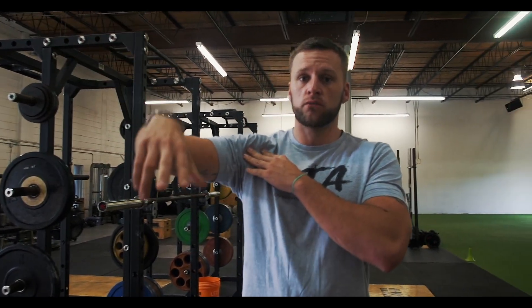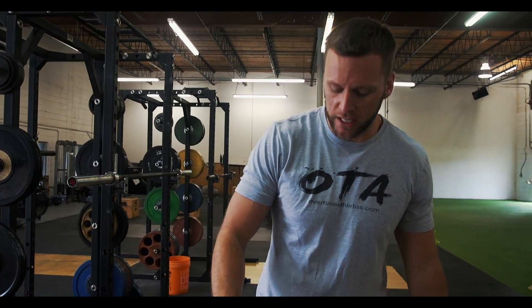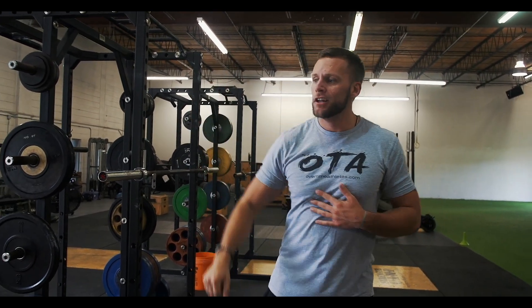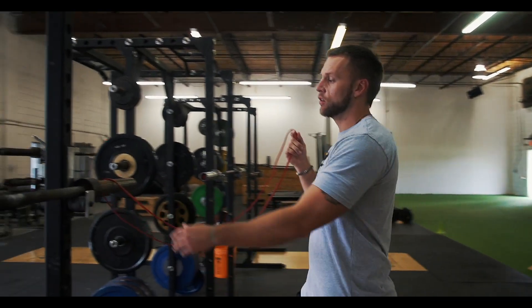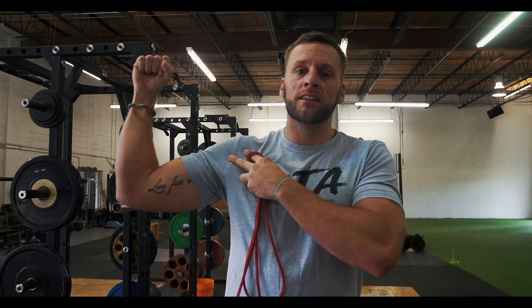Beyond that, your internal rotators, when you're throwing, are going to get extremely tight. We want to make sure we balance it out by training our external rotators. One exercise you can do is with a simple resistance band — planting your foot, creating 90 degrees at the armpit and 90 degrees at the elbow, just driving the band back. You can anchor this and do the same motion to stimulate that external rotator cuff. We're trying to maintain balance — first release that area, then strengthen the external rotator.